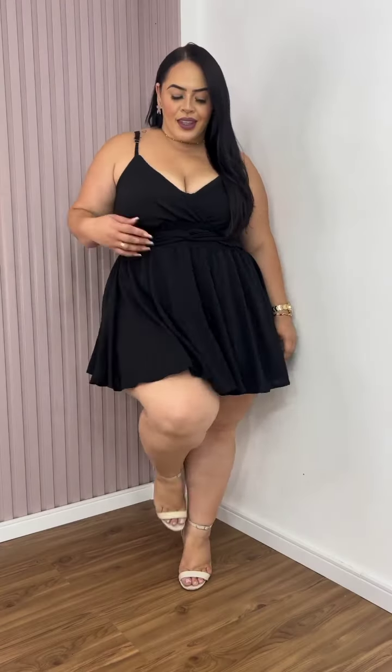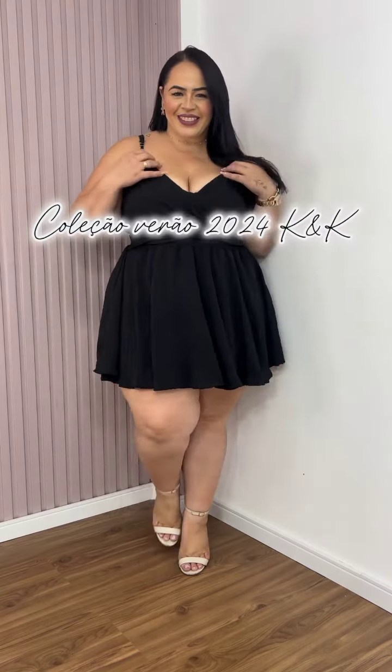Hey loves, welcome to Fashion Coffee! I hope you've subscribed to our channel. This beautiful black skater dress — you could wear it anywhere. It's beautiful, it's classy, it's chic. This is another plus-size look, and it comes in a lot of colors.